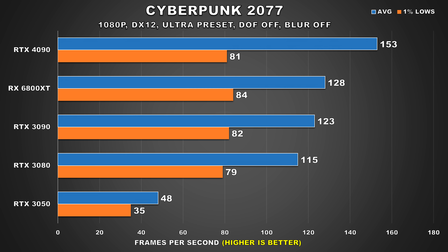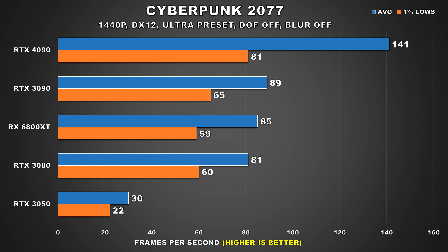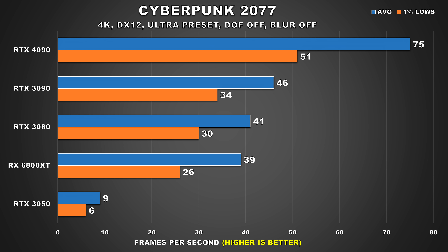Next up we have Cyberpunk 2077. It's hard to believe that this game is almost 2 years old, and Nvidia is still using this title to market their newest graphics card. It's a great looking game with improvements via patches, and that Cyberpunk anime — wow, what an amazing show that was, came out of nowhere and absolutely blew me away, highly recommend checking it out. At 1080p, we're a bit CPU limited, as the 4090 is only about 20% faster and the 1% lows are around the same as the 3090. At 1440p, that lead grows to a staggering 58% while 1% lows remain unchanged. Once we bump up to 4K, this is the first title we've seen that makes the 4090 struggle a bit — it averaged 75 FPS average with 1% lows at 51. Still a totally playable experience, and it's also 63% faster than the 3090.